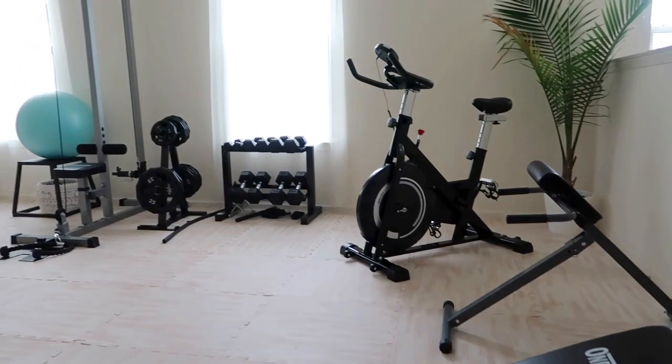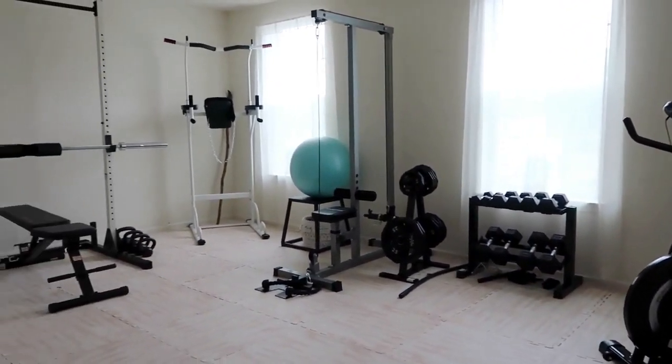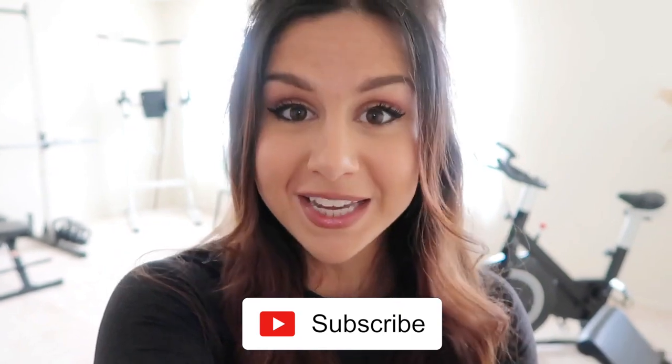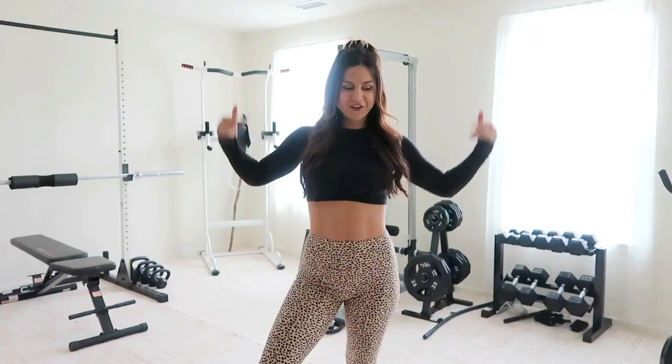I really care about and take pride in the content I deliver to you guys, so I wanted to make sure the setting reflected that. I wanted to be able to concentrate and have a professional studio space to give you guys the highest quality I'm capable of. I think this gym slash studio provides that. If you're new, definitely hit that subscribe button for new videos every single week.